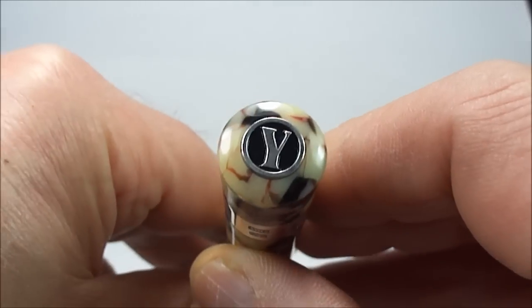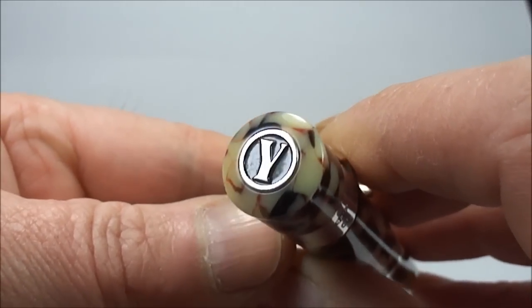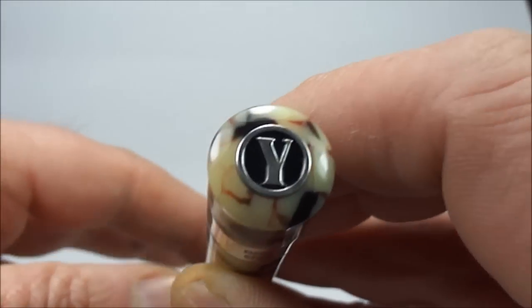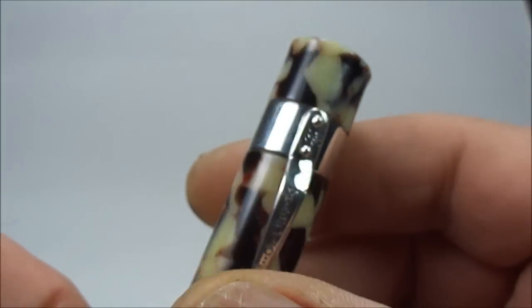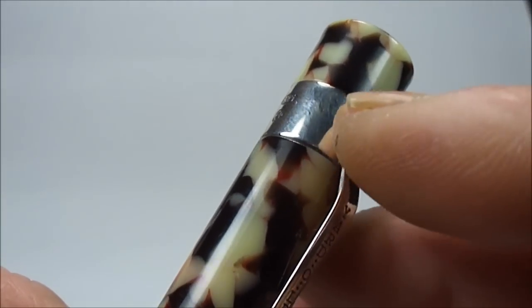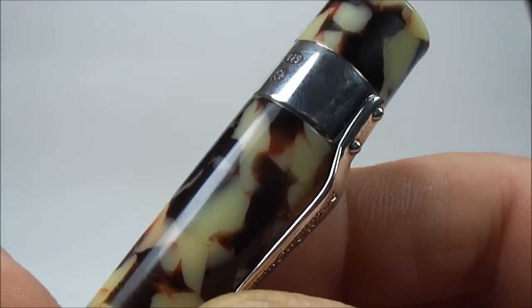If we take you to the top of the cap here, you can see it's got this nice little touch — it has a button with a silver Y which obviously stands for Yarder Lead. And last but not least, continuing on the silver, you'll notice to the large band to the top here you'll notice the silver hallmarks.